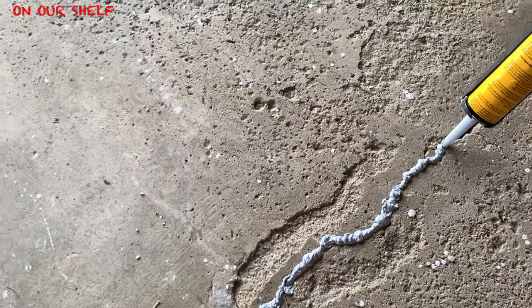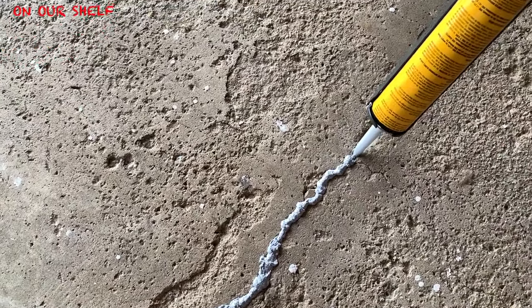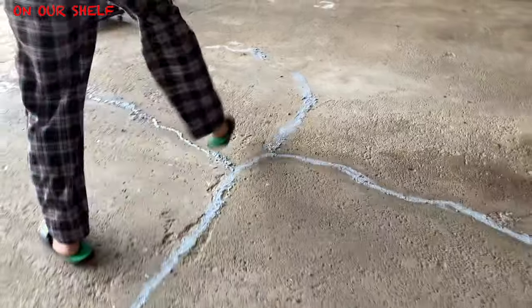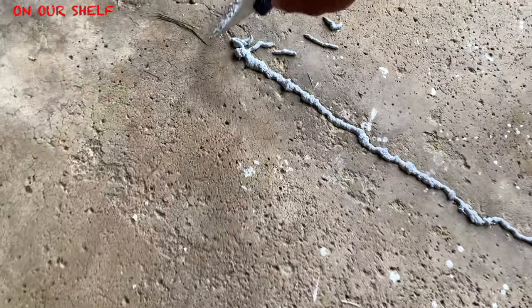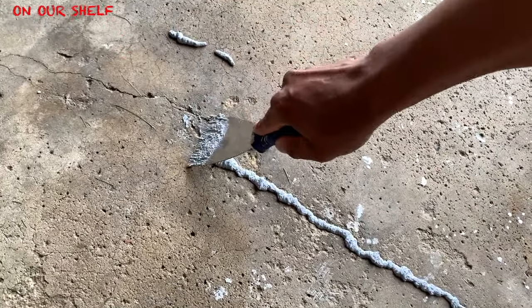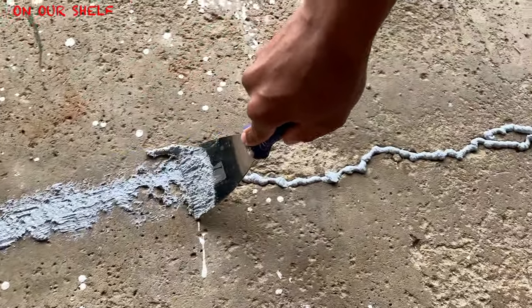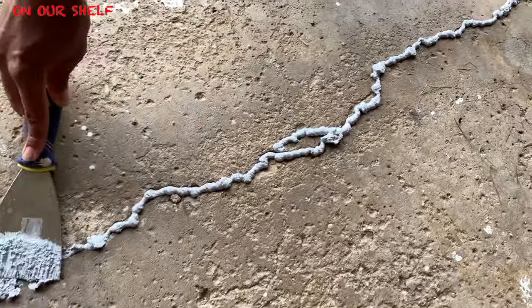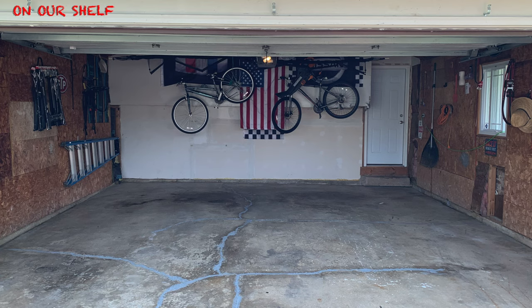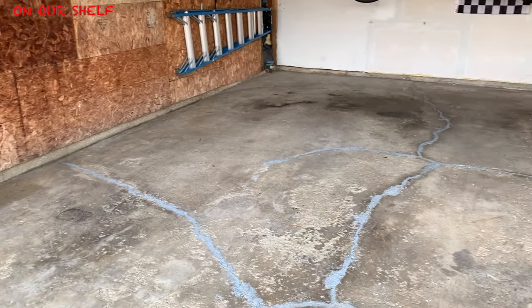After that we caulked the cracks with some concrete crack filler. After every crack was caulked, we flattened out the caulk with a paint scraper. For the record, I don't know if this crack-filling step was necessary because we're going to cover the cracks with the new resurfacer anyway, but someone recommended it so that's why I did it. After this step we waited another 24 hours for the caulk to completely dry.